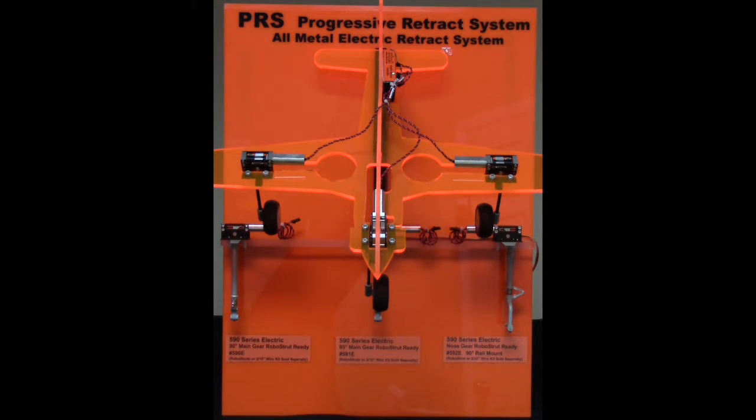Hi, this is Mike from Robark. We have our 590 series electric retracts, ideal for planes weighing 6 to 12 pounds. Mains are offered in a 90 degree option, part number 590E, and an 85 degree option, part number 591E.